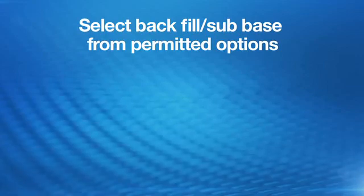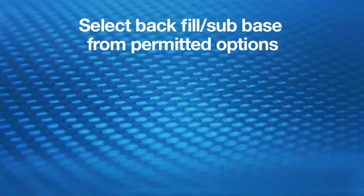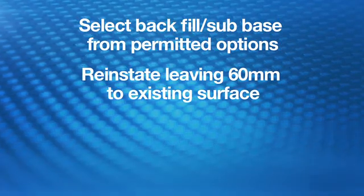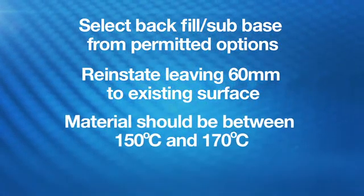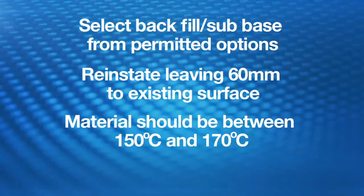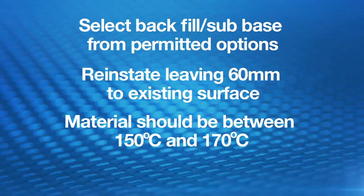Installation Method Statement. Select the backfill or subbase from the SROH permitted options and reinstate leaving a minimum 60 mm to the existing surface. Deliver SuperTrench Footway to site at a temperature between 150 degrees Celsius and 170 degrees Celsius.